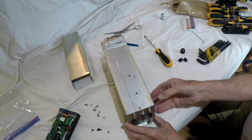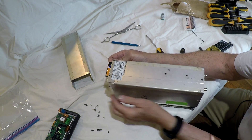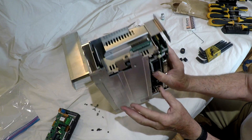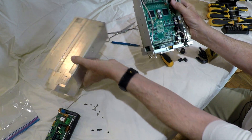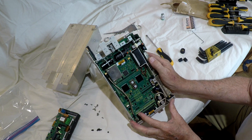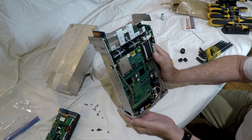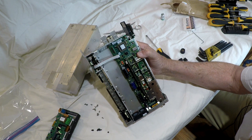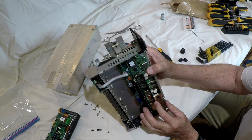Now it seems like it wants to come up here — there we go. I've got the main board exposed. This appears to be the battery compartment. Now I'm looking for fuses — I see two fans, several capacitors, and more shielding. I'll flip this over again to look further.